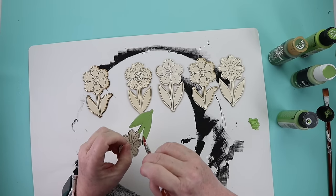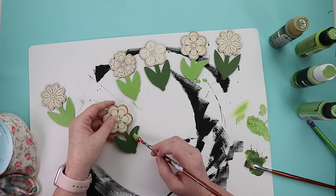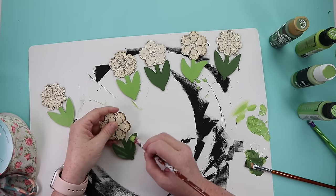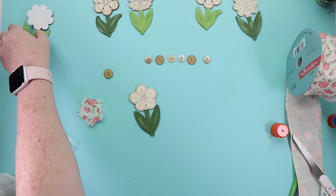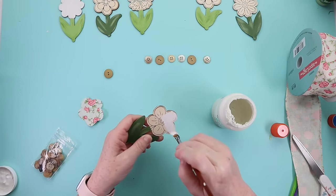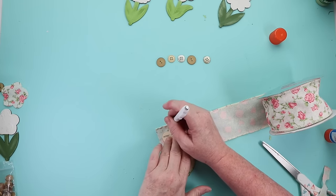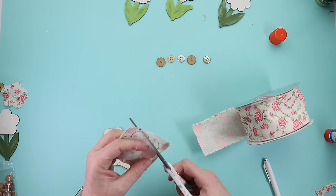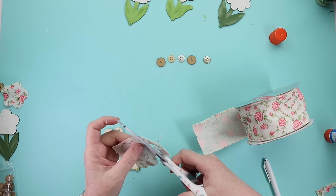I painted each flower with some cream colored paint because the ribbon I had had little holes in it, and you could see the black details coming through. Once painted, I traced each flower onto the ribbon, cut that out, and used a glue stick to attach those little pieces of floral ribbon to the flowers.